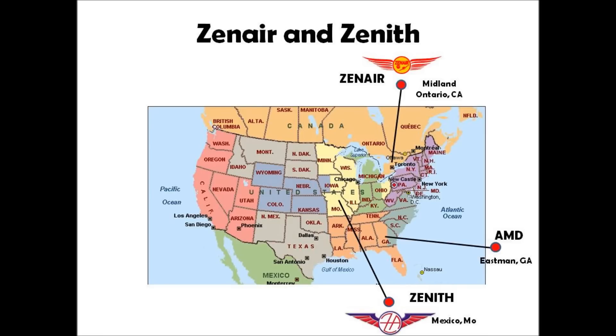Chris Hines set up different companies across North America and Europe. Referring to the map, the North American divisions are run by different kids of Chris Hines. Zen Air is in Midland, Ontario, Canada, and they distribute the plans and kits for the CH-640 along with the 801 and float kits. Zenith Aircraft Company down in Mexico, Missouri does the 750, 701, 601, and 650. AMD in Eastman, Georgia has since been acquired by another company, so they are no longer doing the CH-2000 or CH-640s. If you decide to buy plans or a kit for the CH-640, it will come from Zen Air out of Canada.